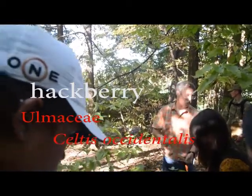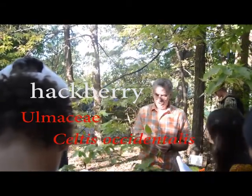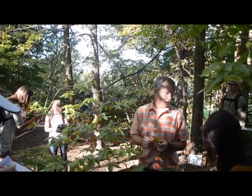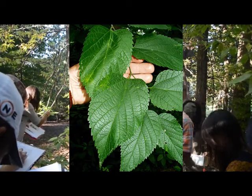Hackberry is in the elm family, not the genus. So it doesn't have some elm characteristics. It's got an uneven leaf. And here's one of the best things when the leaves are on: there are three very distinct veins coming right out of the base, like a little trident, like a fork.